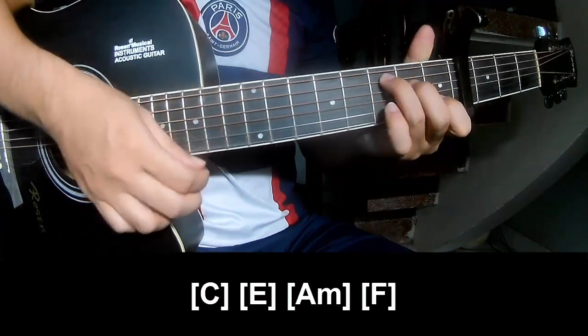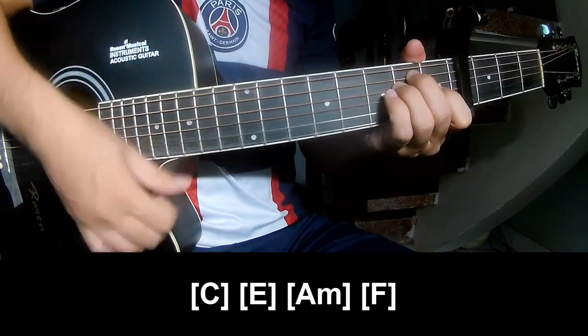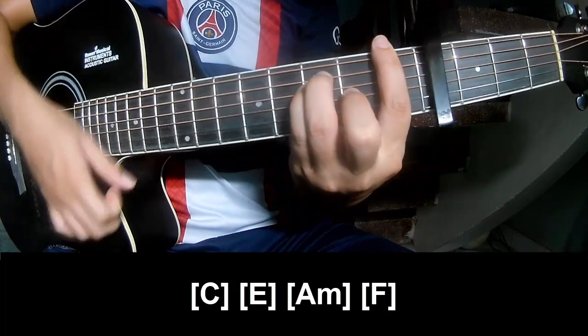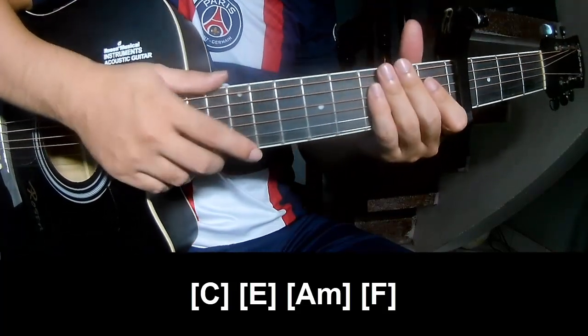And strum along: C, E, Am, and F. And the rest of the instrument is the same way for the rest.